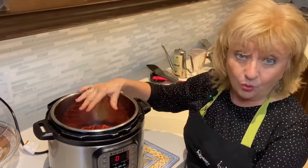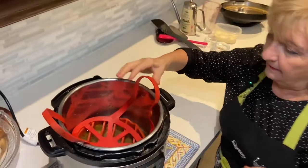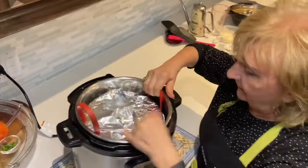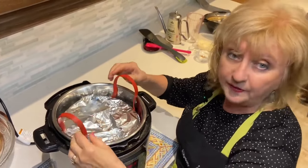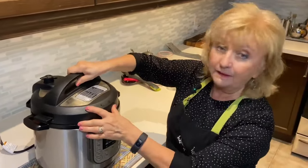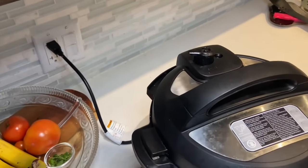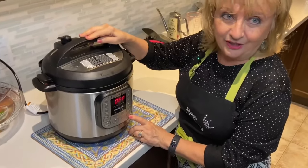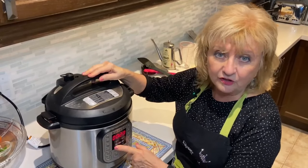Now we're ready. We have the water at the bottom of the pot and the trivet in place. We put the sling in and gently place that beautiful lasagna right into the Instant Pot — it's important to keep the sling handles above the pot. All the hard work's done; just add the lid, make sure the knob is in the sealing position (it may differ by model), and we're ready to set the pressure to high pressure for 27 minutes.